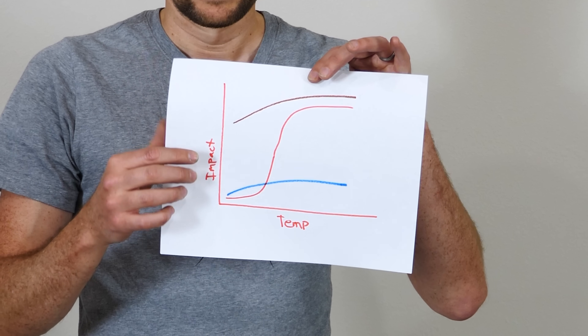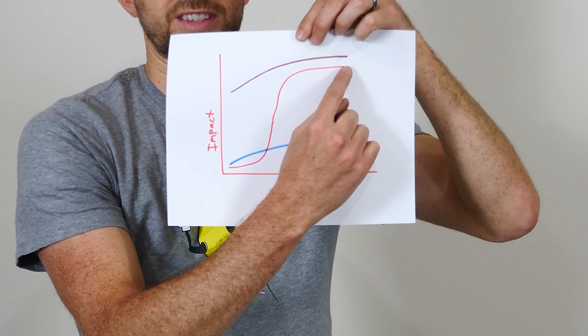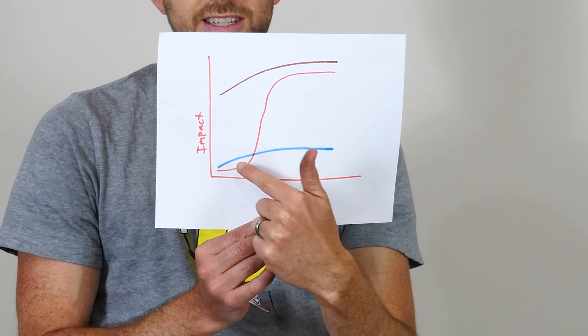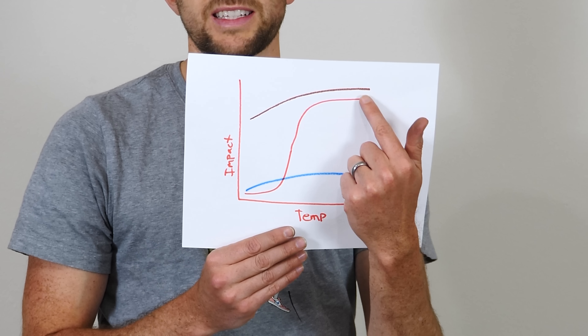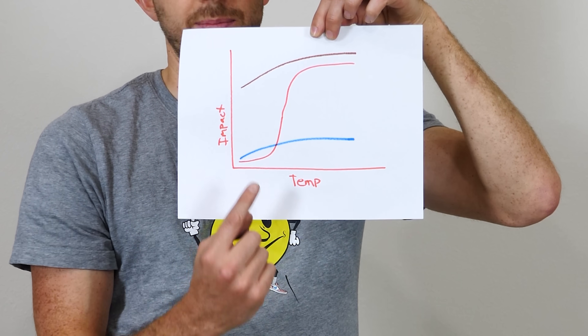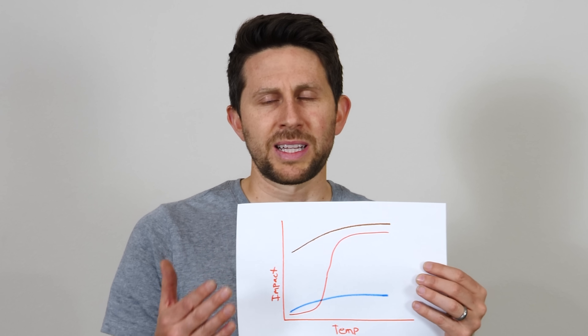The brittleness of steel is completely dependent on the type of steel — it depends on the alloy itself and how that alloy was treated. There's a test that measures impact strength at different temperatures. For some steels as you decrease the temperature impact strength drops abruptly at a specific temperature — this is called the ductile-to-brittle transition. For some low-strength steels it's abrupt; for others it's more gradual. For high-strength steels the impact strength starts lower and the transition is less abrupt. In general, if your metal is ductile at room temperature it will probably still be somewhat ductile even at liquid nitrogen temperatures.